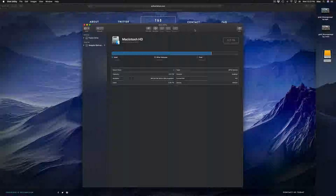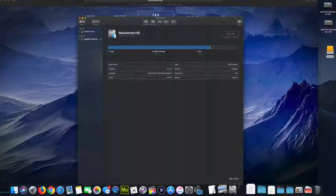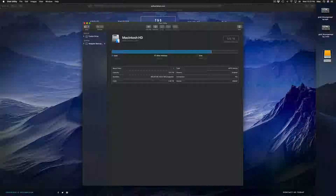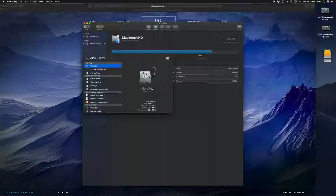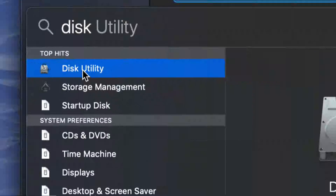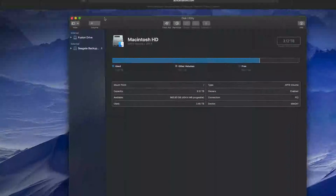Let's get started. Under Disk Utility — if you guys don't see Disk Utility down here, it looks exactly like this. Just look for it in your Spotlight search, which is up here. Click on Spotlight search, type in 'Disk Utility,' and you guys should see it right there. Just click on it and open it up.